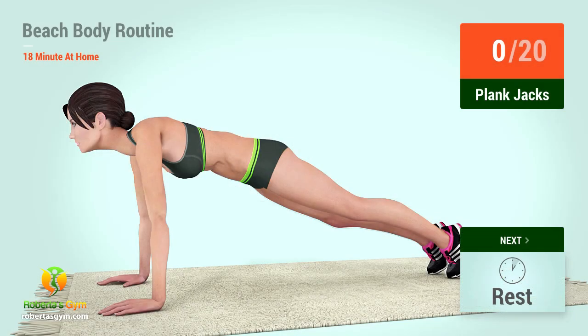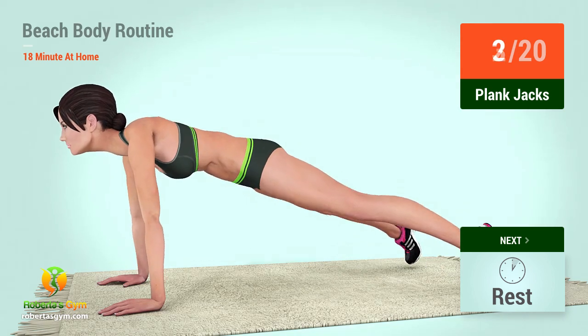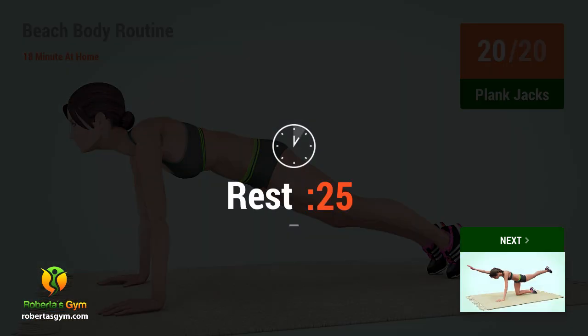Up next, plank jacks in five, four, three, two, one, go! One, two, three, four, five, six, seven, eight, nine, ten, eleven, twelve, thirteen, fourteen, fifteen, sixteen, seventeen, eighteen, nineteen, twenty. Rest time.